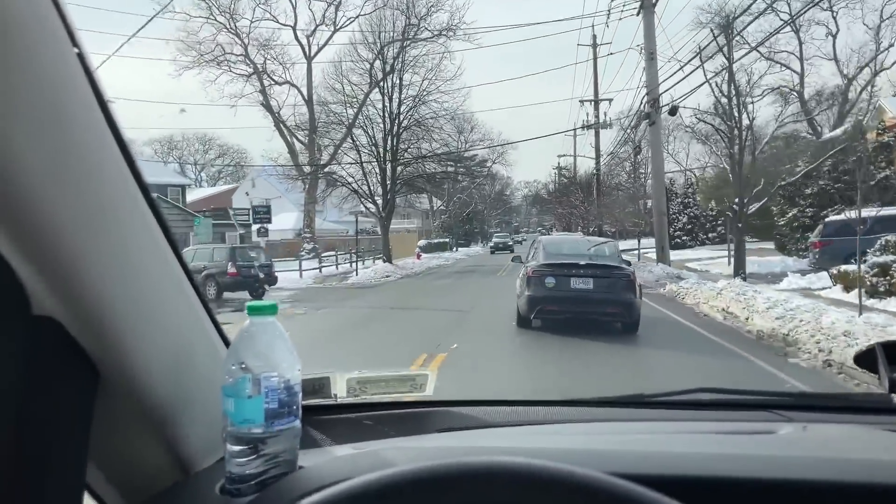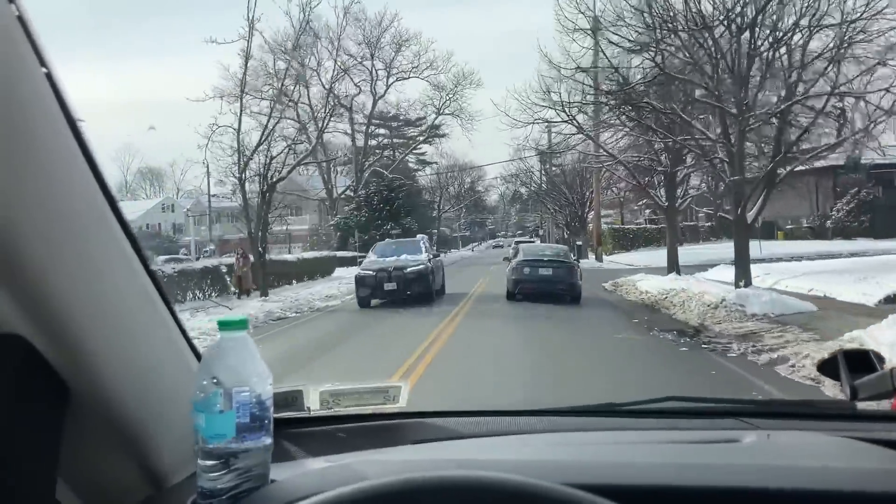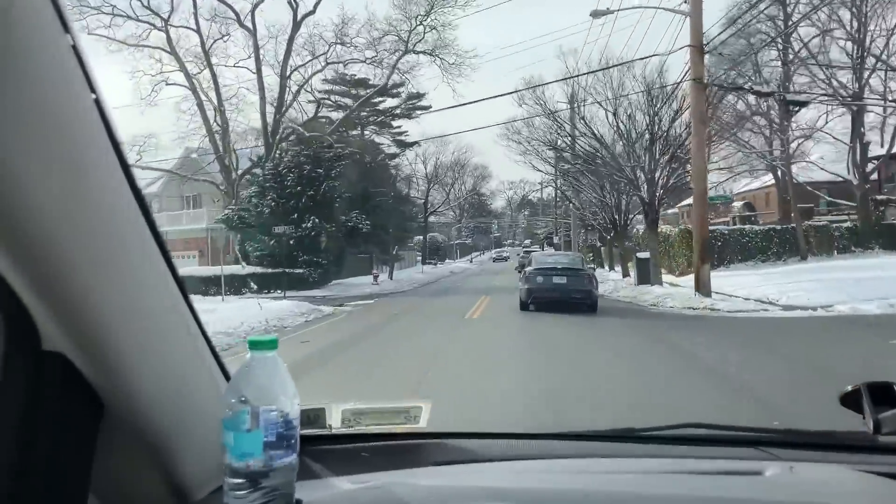Anyway, supplyhouse.com came through. I ordered it on Friday late morning, early afternoon, had it shipped to my house because it's a residential address, and UPS delivered it yesterday which was Saturday.